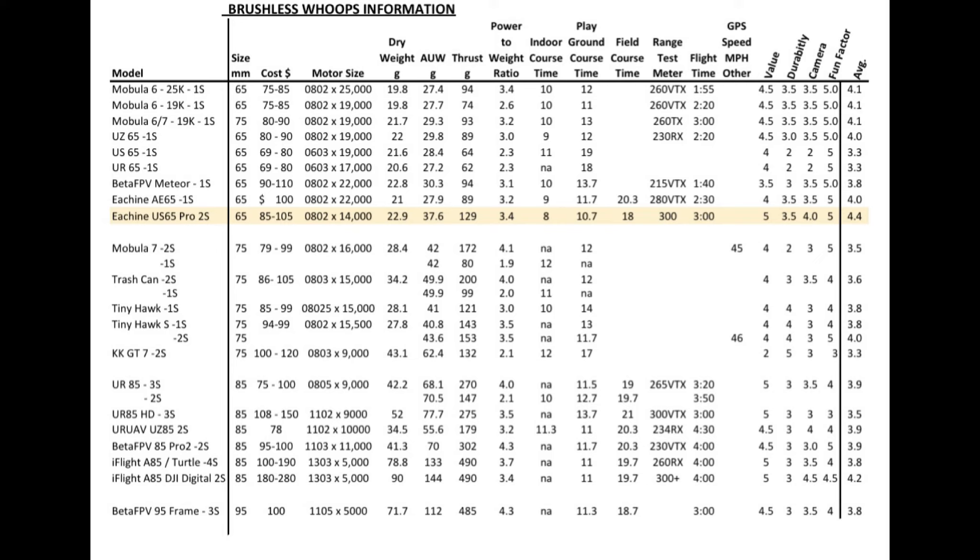Cons: the battery tray does not work very well. To put two batteries in there, the little TPU part does not work as well as the Mobula 7. I ended up putting one battery in the bottom of the tray and rubber-banding the second battery to it. The plugs are also hard to get used to, although once you're used to them they work quite well and do deliver more power — but it's another standard and different batteries you need to buy.